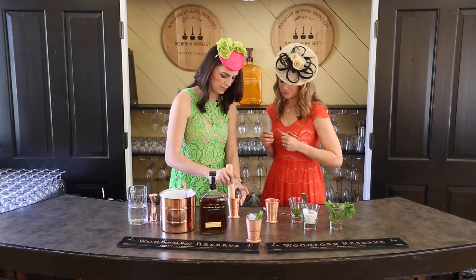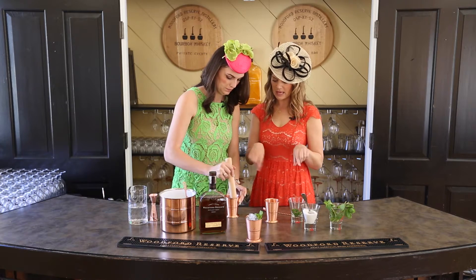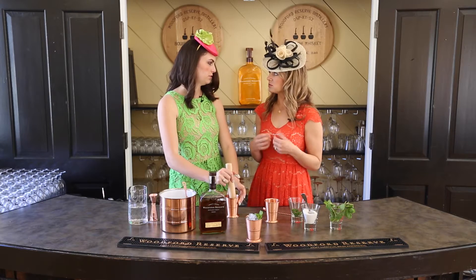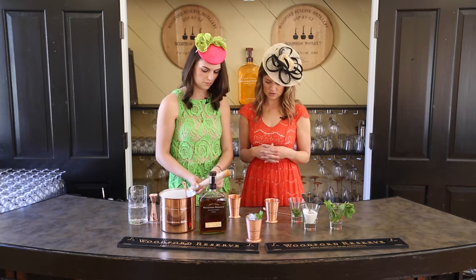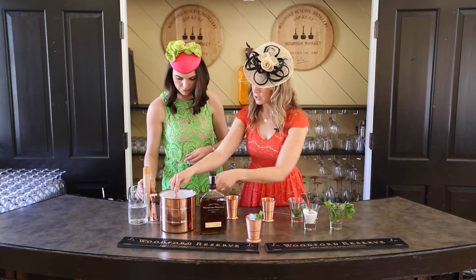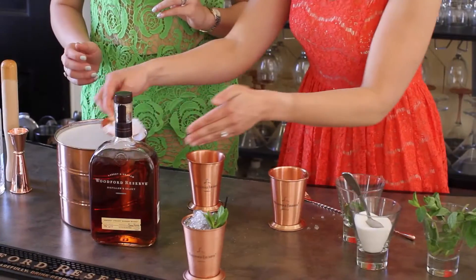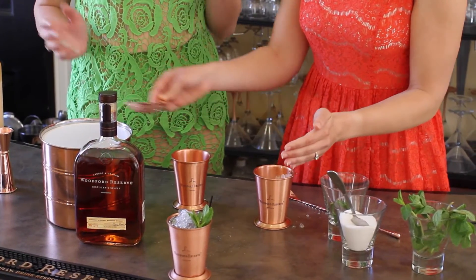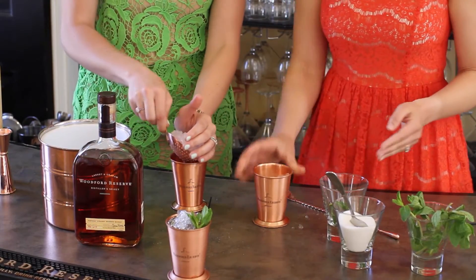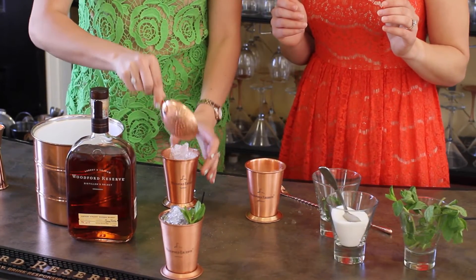If you don't have a muddle, the back of a wooden spoon would work — anything with a little flat edge that you can use to express all the oils out. Just a smusher. Now for the ice: you're going to take the crushed ice and build it in the glass. Fill up your glass with your ice, just like so.